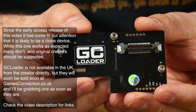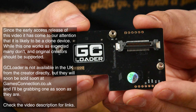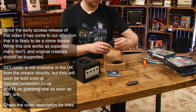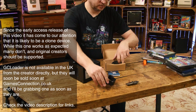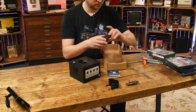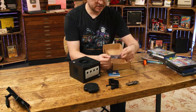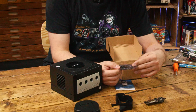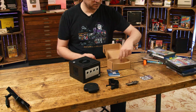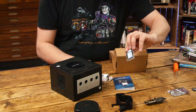It's an optical drive emulator called the GC Loader. This will allow us to load GameCube ISO files from an SD card. The kit comes with the board itself, an injection-moulded drive spacer, an SP to SD adapter to allow us to use software on the console, the required screws, and an SD card extension adapter. Let's get this installed.